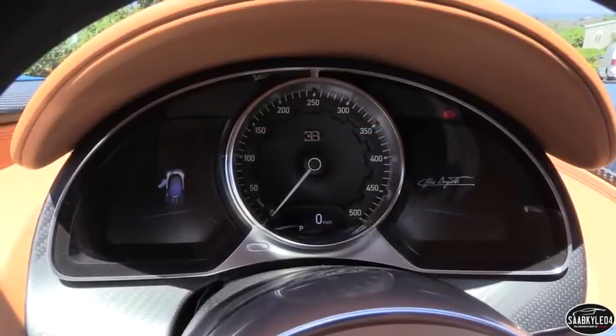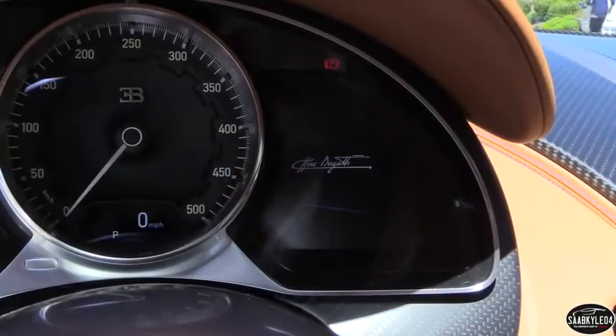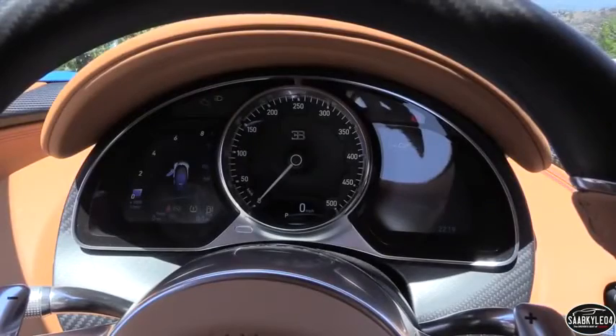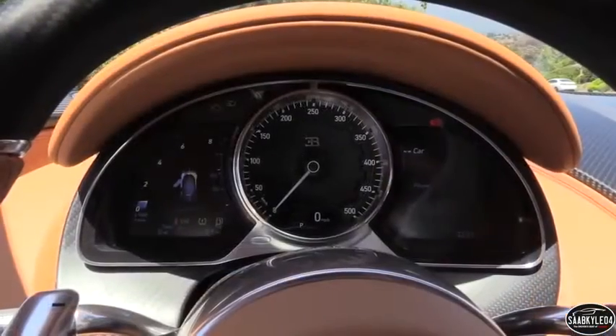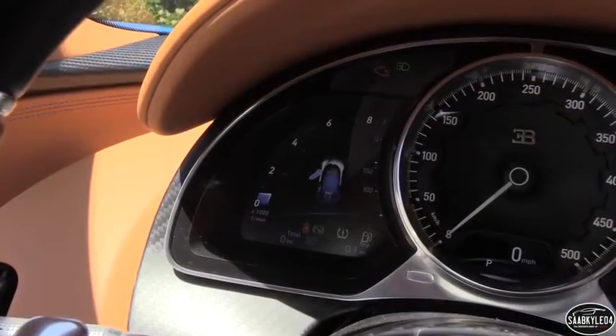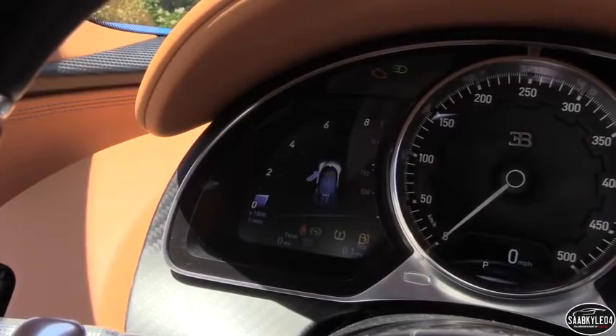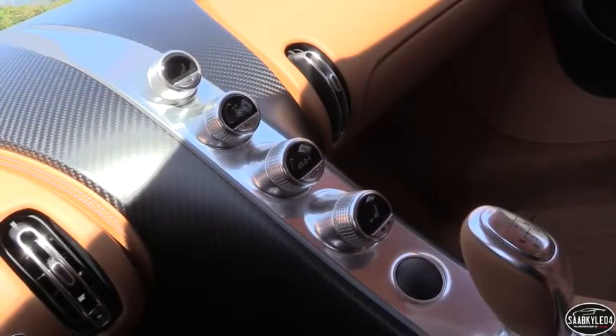Let's quickly run through some of the interior's tech highlights. First off is the new instrument cluster. Surrounded by an aluminum housing, it consists of three compact displays that surround the analog speedometer. The left and right TFT displays house information, a digital tachometer, and the entire infotainment system. This, in conjunction with the steering wheel controls, allows the driver to stay always focused ahead without any distractions from the center stack.